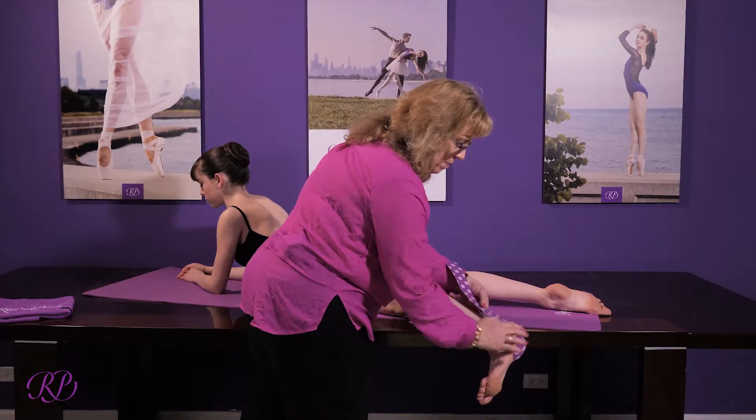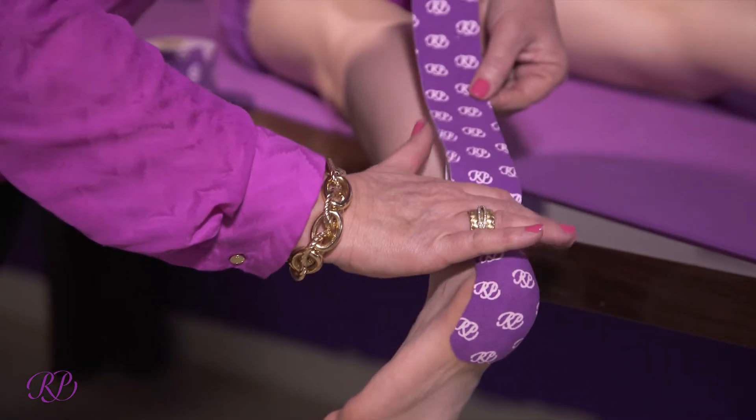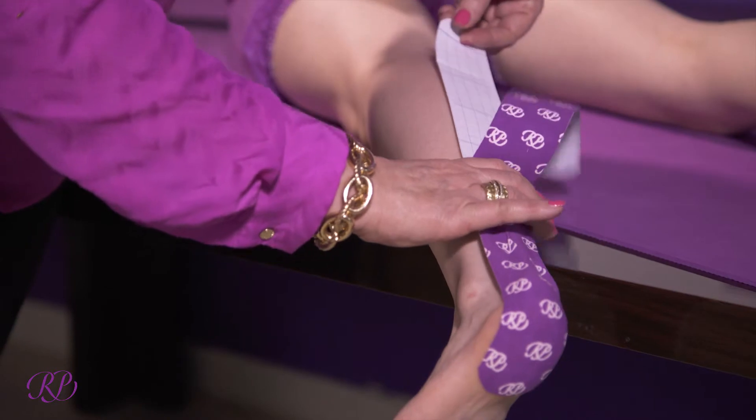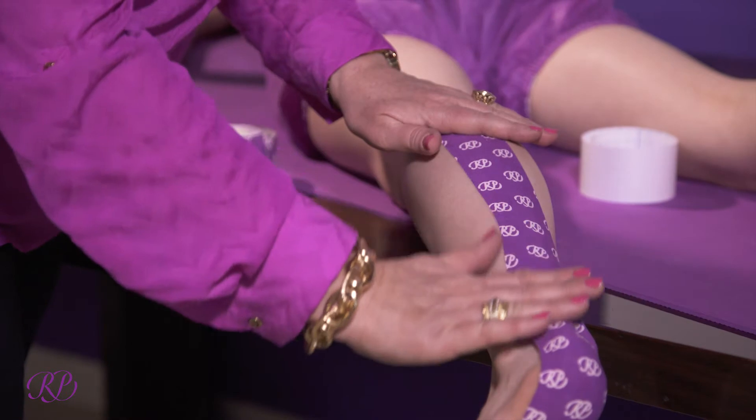You're going to pull the paper off, and as you're pulling the paper off you're going to use your hand to massage the tape into the back of the leg.